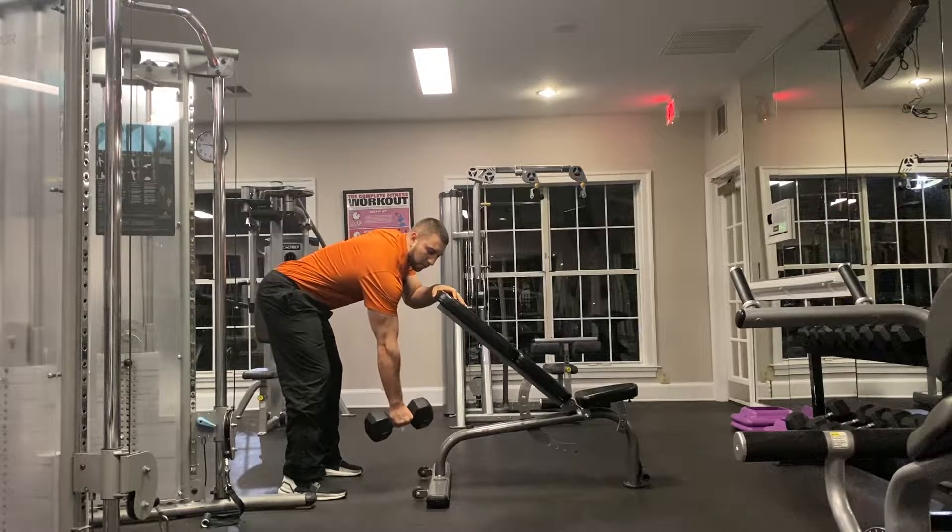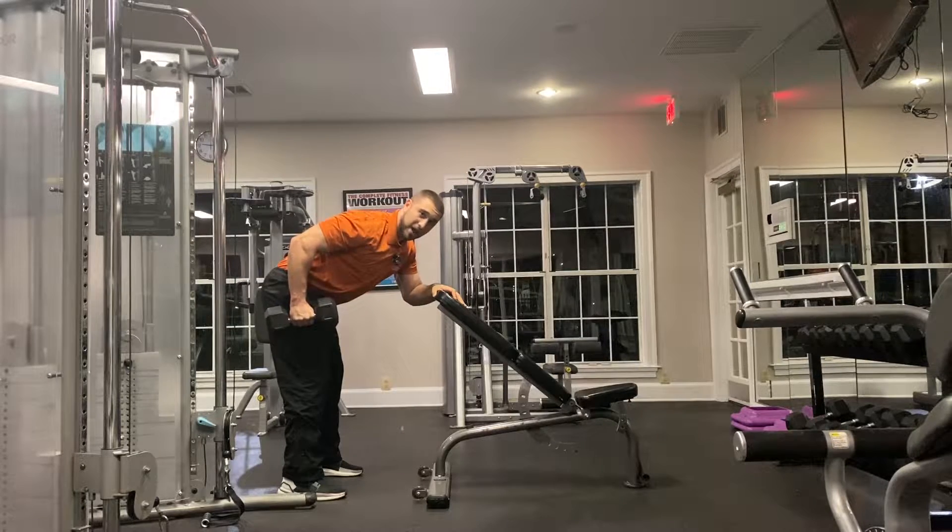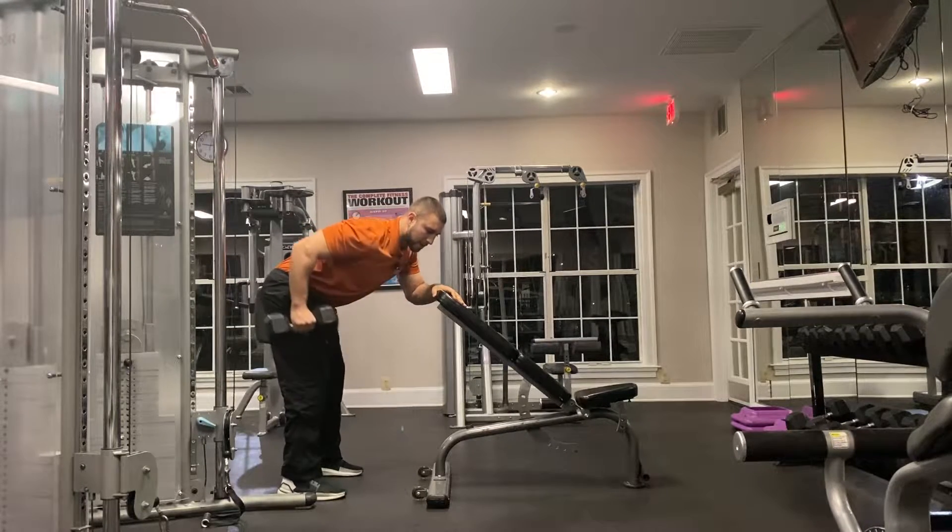I hear people tell me that when they do these, sometimes their butt and their hamstrings are really shaking — but that's good because that means you're using your hamstrings and your glutes to stabilize yourself. Karate chop your hips back and set up on the base. Now, think about rowing this dumbbell not straight up, but down and back towards your pocket, towards your hip.